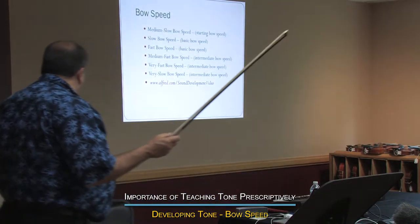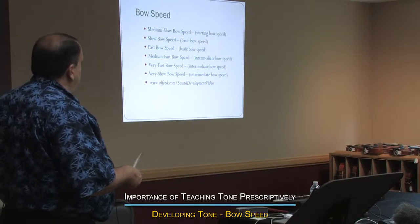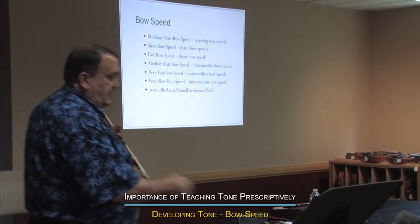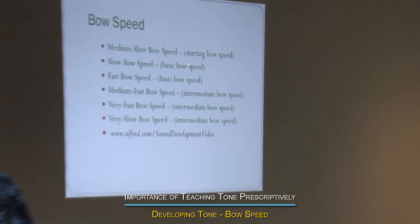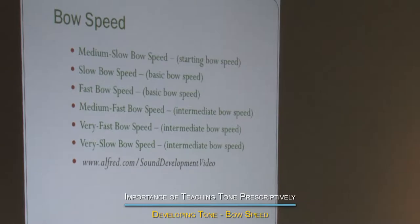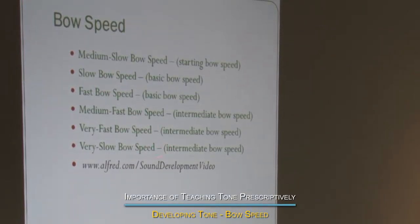But for our purposes, here's the language: medium, slow, slow, fast, medium, fast, very fast, very slow. If you look at that in terms of when they start, a medium-slow speed is a starting bow speed. Slow speed is a basic intermediate level.